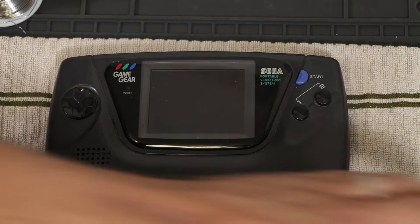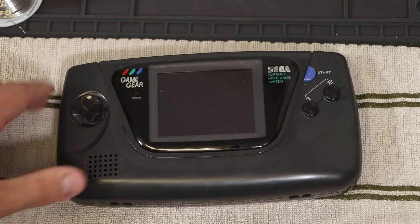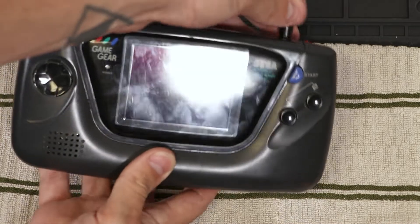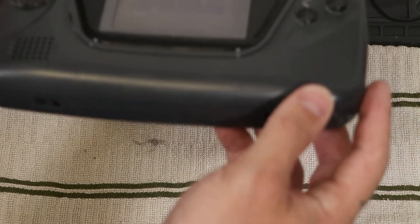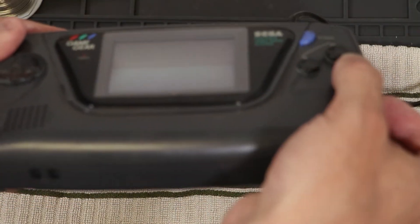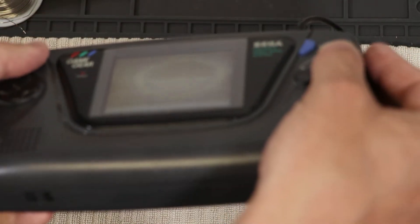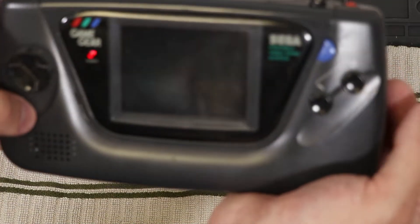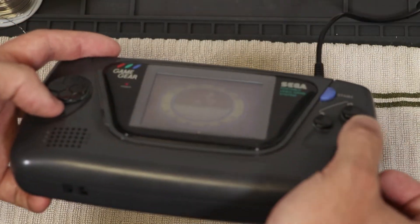Hey, alright, so I'm going to work on repairing my Sega Game Gear right here. I've got the power cord. Let's plug it in to see what happens. So it was sold to me as not working. You can see that it does boot — the screen is just really, really dim, and there's no sound. So if you look at it straight on, it just looks dead.